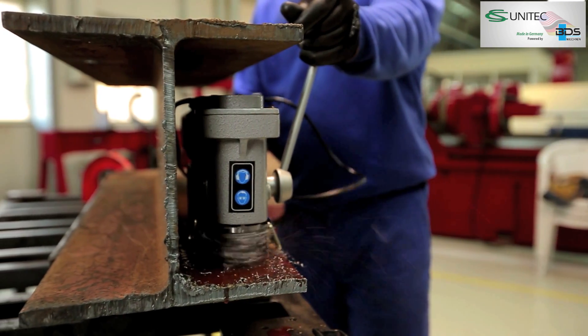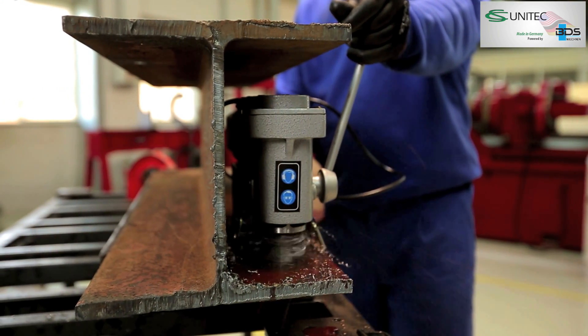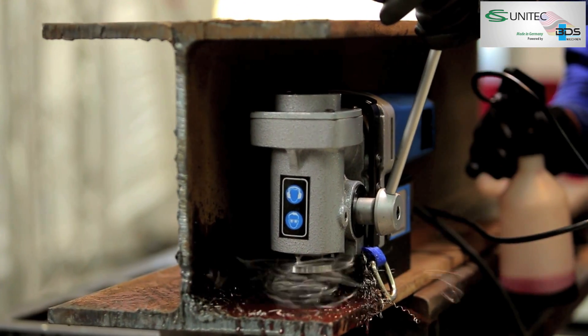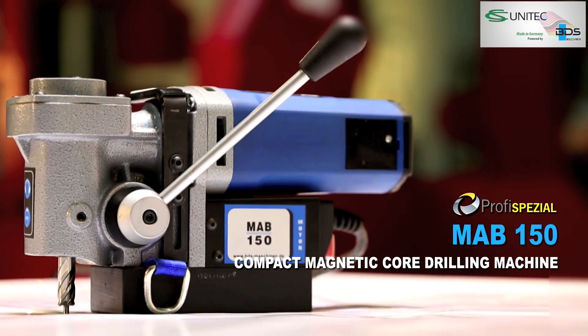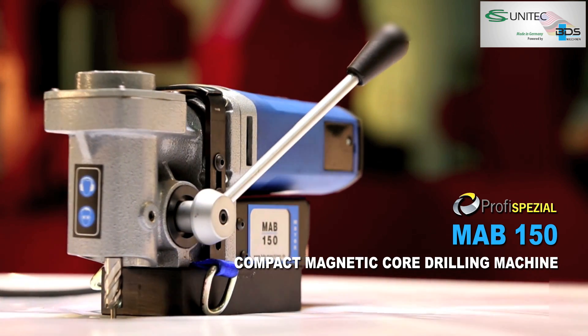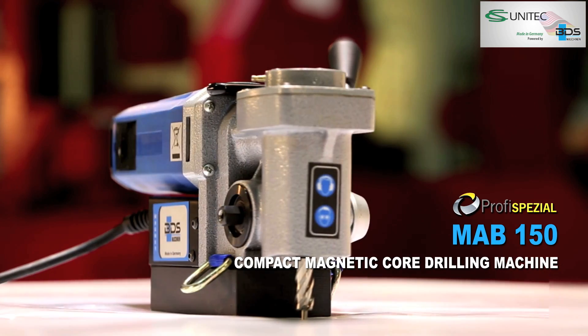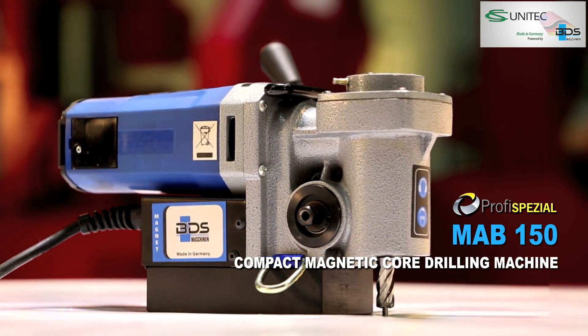Just 180 mm in height, compact and lightweight, special purpose magnetic drilling machine. Presenting the best solution for drilling in confined space with the MAB150 Compact Magnetic Core Drilling Machine.